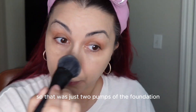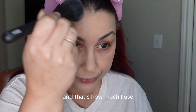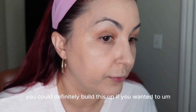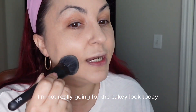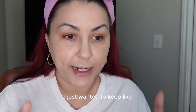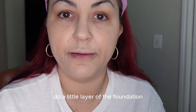So that was two pumps of foundation and that's how much I use — I get pretty good coverage. You could definitely build it up if you wanted to. I'm not really going for the cakey look today, but I have a lot of setting powder, so maybe I am. I just wanted to do a light layer of foundation.